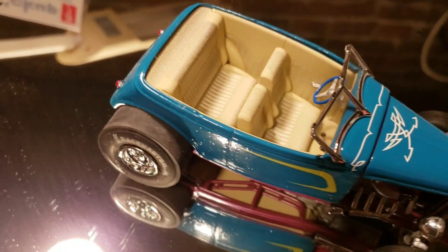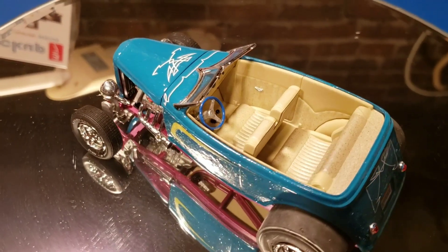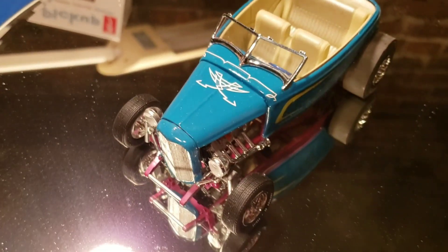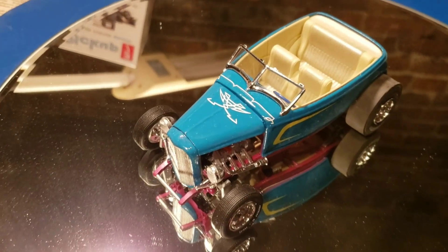I did use some Molotov chrome pen on the doorknobs. I also tried to dress it up with some decals I had of my own, since it did not come with decals — because, as a pre-decorated model, those were not included.